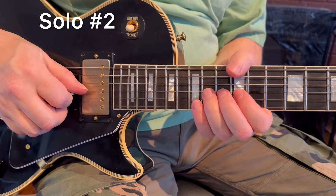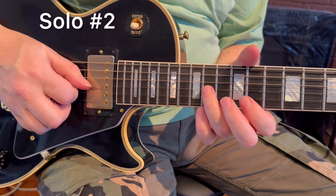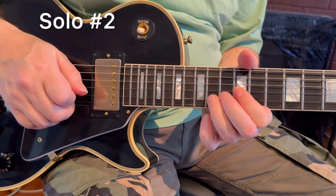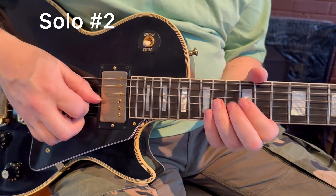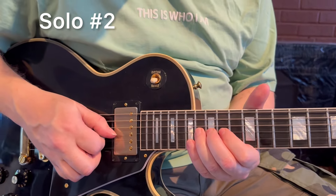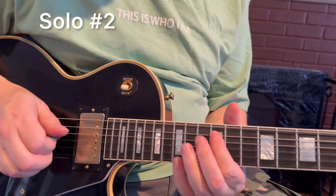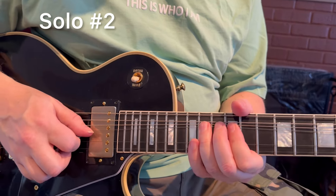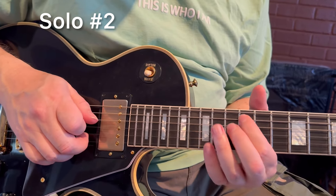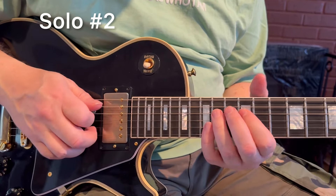Then he goes back to the southern rock bends. It's very typical — again on string number three, 14th fret, whole step up. Once you reach B from the 14th fret to kind of the 16th, you do a downslide. And from that note down, the notes are: B to A, G, E, D, E, A.